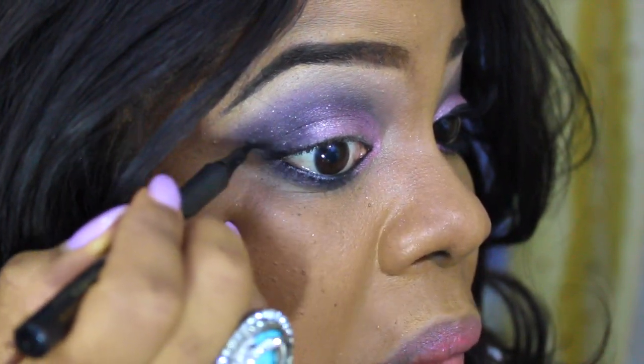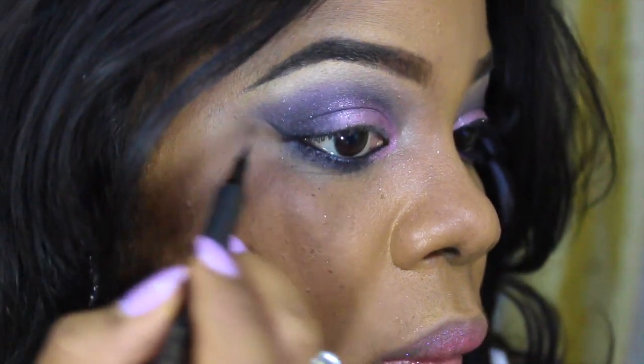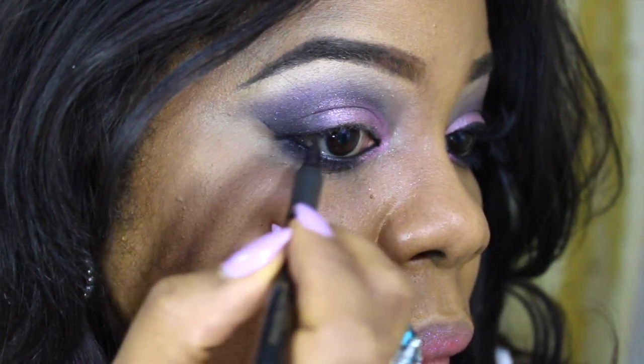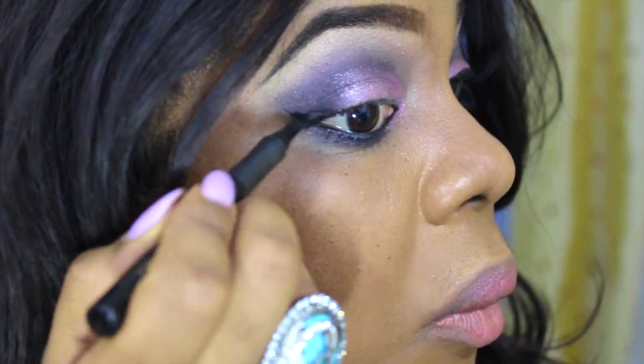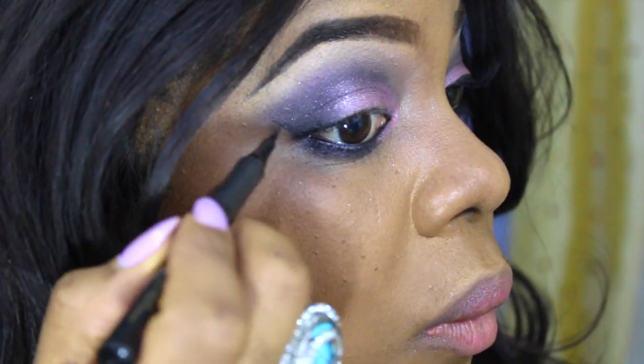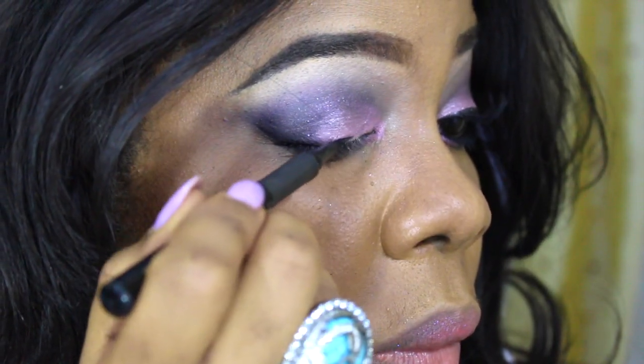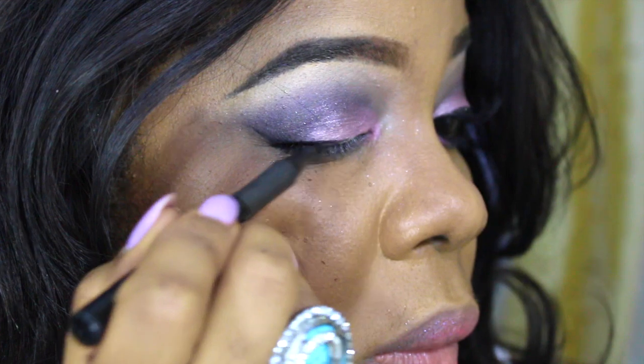Now I'm using the L'Oreal liquid liner — Infallible — I can never say that word right. It's one of my favorite liquid eyeliners, it's so precise, though this one's drying up a bit so I'm just working with it.